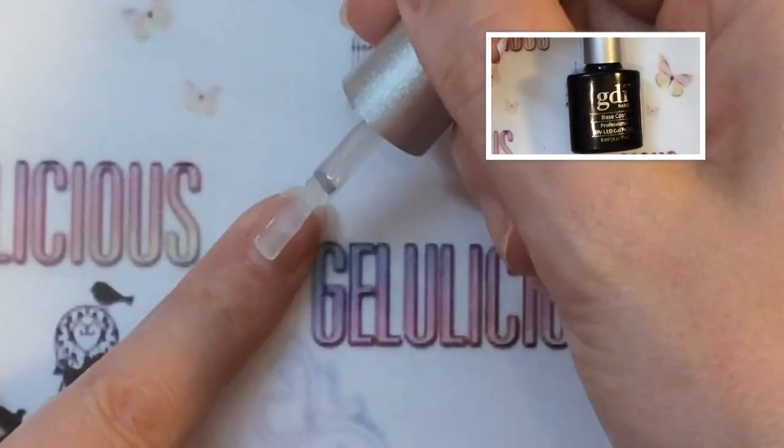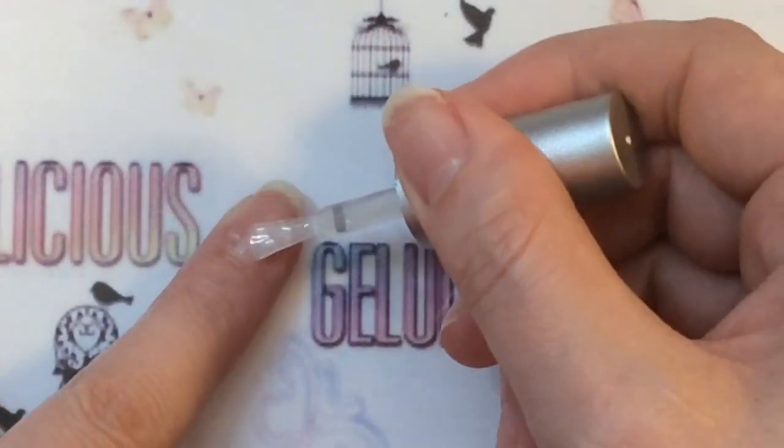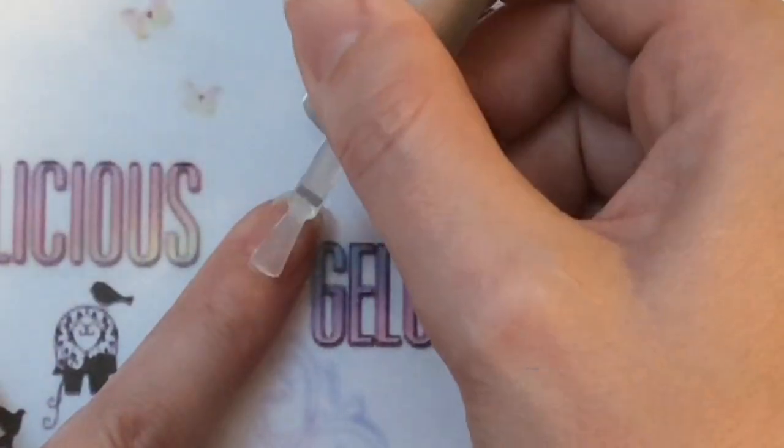I've done all the prep work needed for a gel manicure off camera. I am applying my base coat to the nails, remembering to seal the free edge.